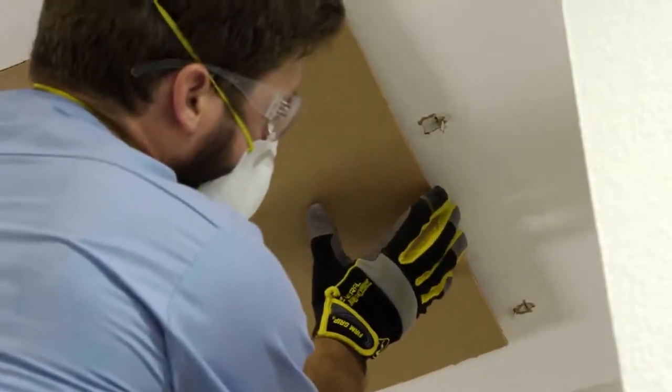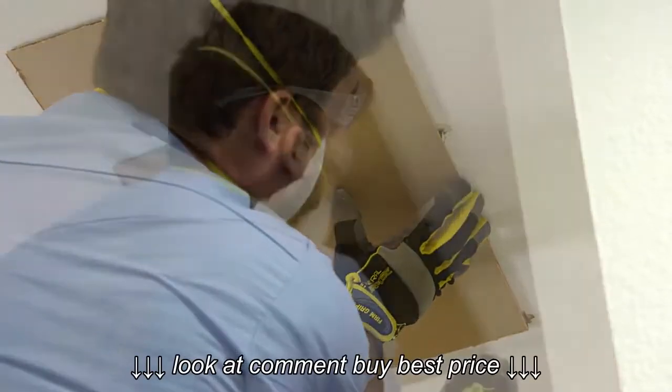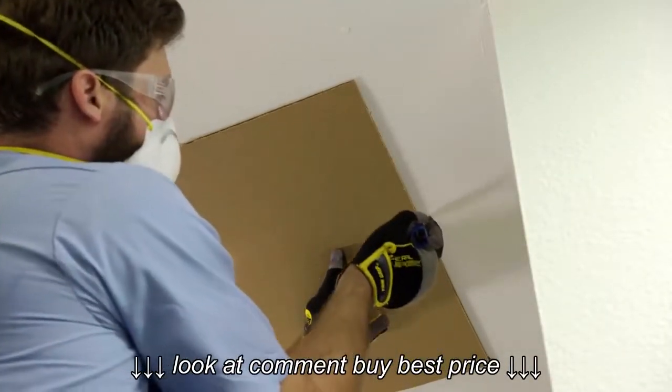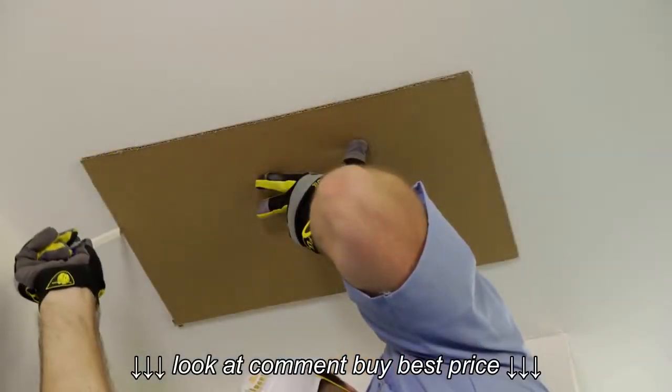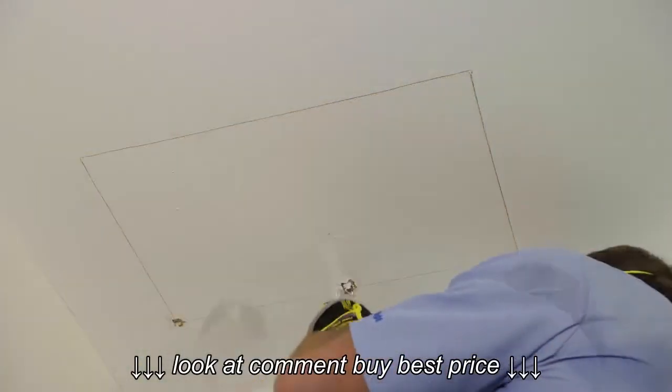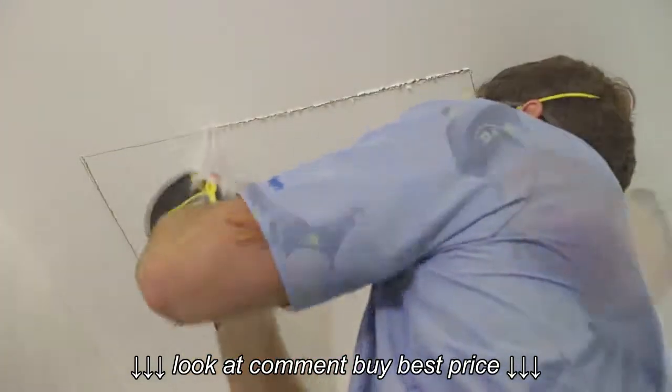We line up the template corner with one hole and the side with the second to ensure the template is aligned with the joist. Then we trace the template outline on the ceiling. Finally, we use a drywall saw to cut out the hole.